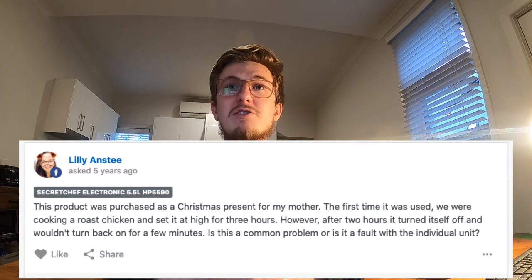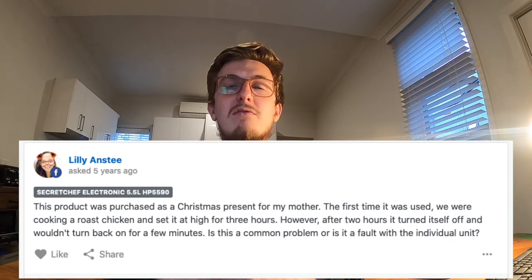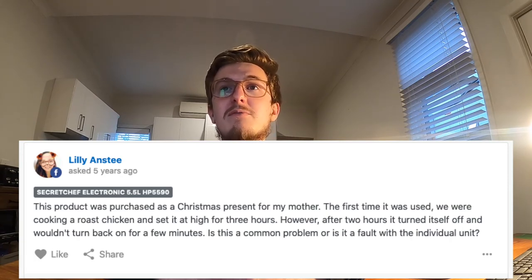'This product was purchased as a Christmas present for my mother. The first time it was used we were cooking a roast chook and set it at high for three hours. However, after two hours it turned itself off and wouldn't turn back on for a few minutes — is this a common problem or is it a fault with the individual unit?' Well Lily, it's not just you.